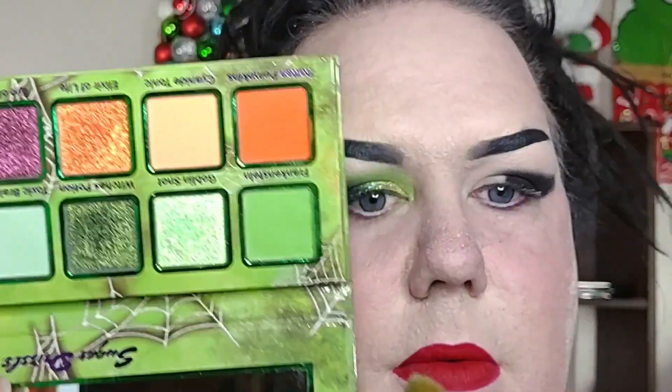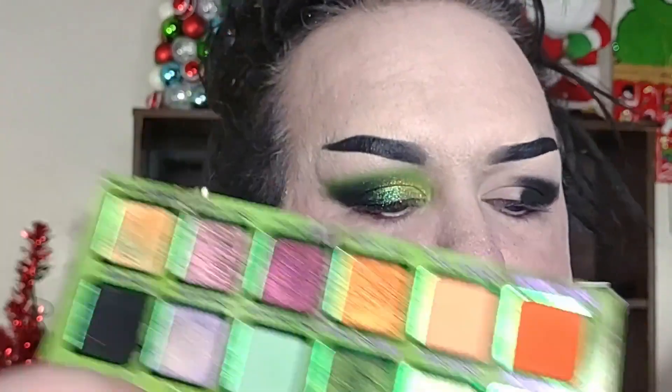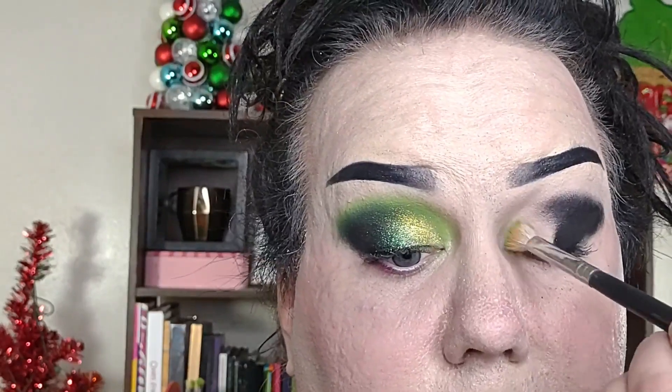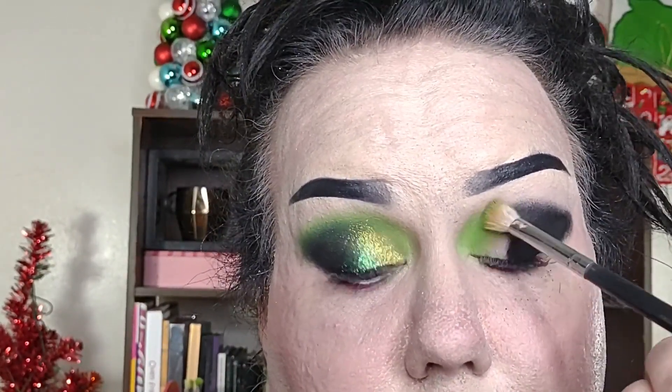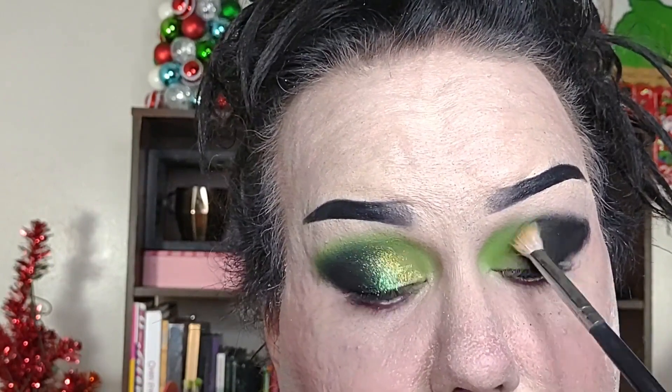I'm going to grab a slightly larger, medium size shading brush and dip into the shade Frankenstein, just filling in the second half of the eye — so the inner part. One of the things I'm not super in love with about this palette is there is no shade between these two to blend, so we're basically going to have to stamp and buff to create our own custom shade.